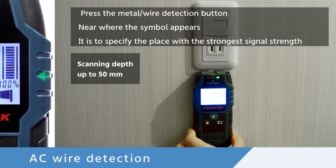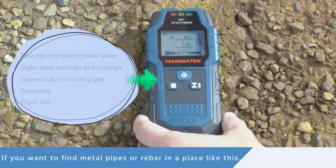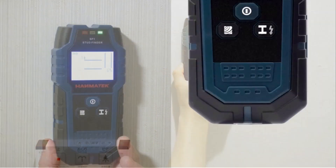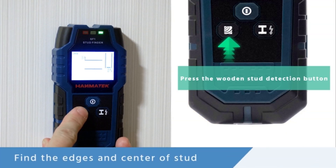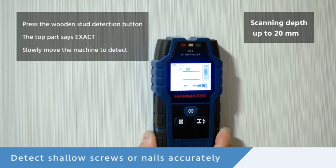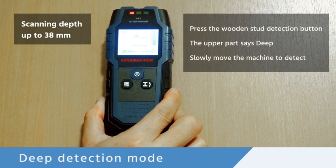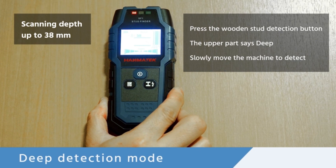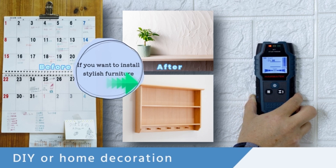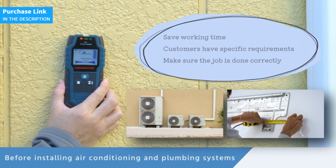This scanner features three color indicator lights and an audible alarm that can be turned off if you prefer. The green light indicates no target detected, the orange light indicates the target edge, and the red light indicates the center of the stud. The ergonomic design of the Hanmatec allows for a comfortable grip from any angle, facilitating use over extended periods. The rubber on the back protects surfaces from damage, ensuring your home remains flawless while you work. Click the link in the description to get yours today.